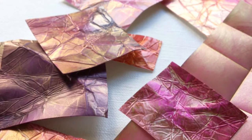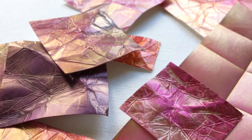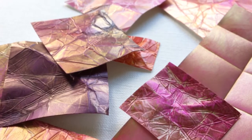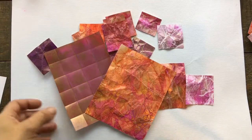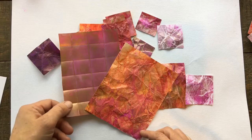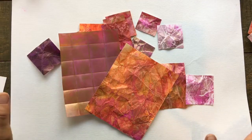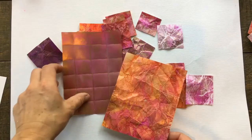In today's video I'm going to be sharing with you how you can create alcohol ink paper textures. They're great for crafts, so stick around. Hello everybody and welcome to another episode of Art with Jane Monteith.